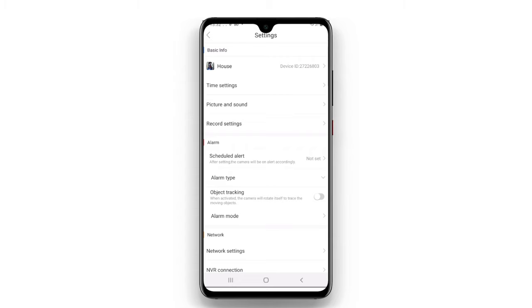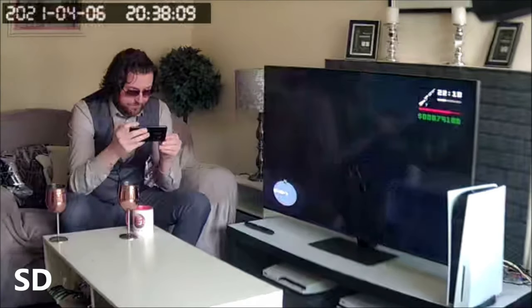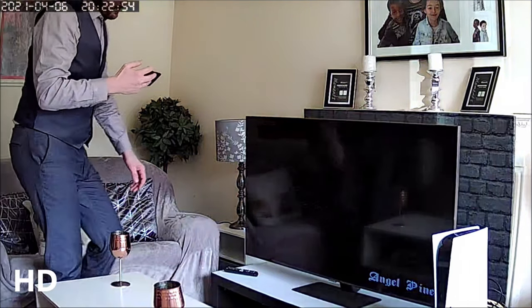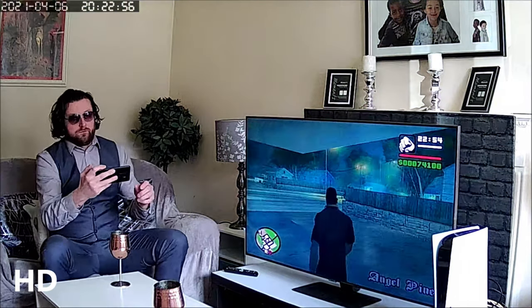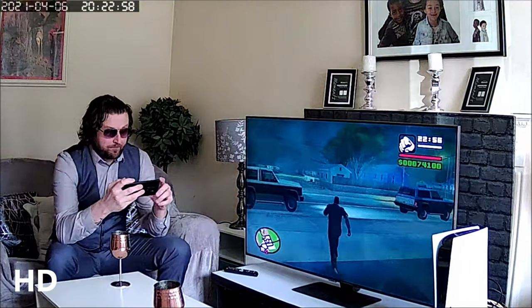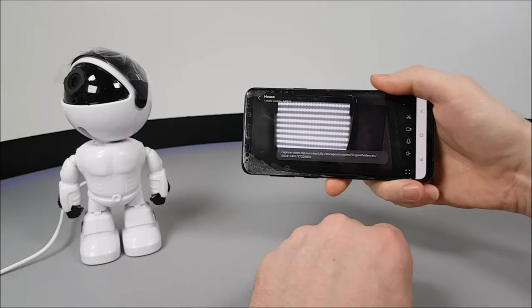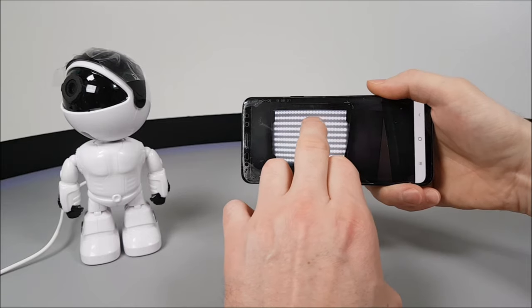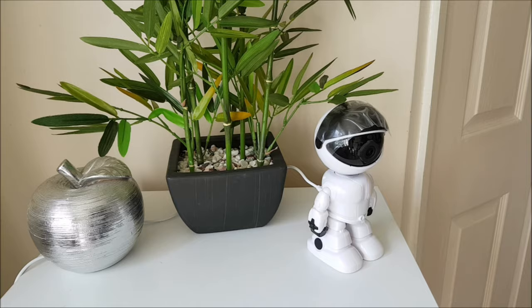Everything is clearly set out at first glance. You get a fairly good standard SD image, but this can be set to HD which is a lot clearer and brighter. If you choose to record in HD quality, it will however use up a lot more memory. Movement using the live feed touch control is fairly smooth, though at times it can be a bit juddery.